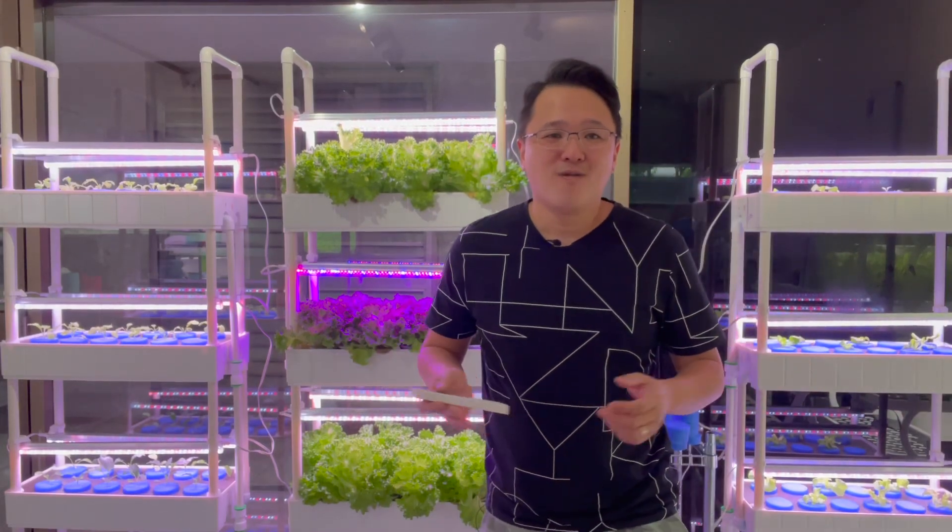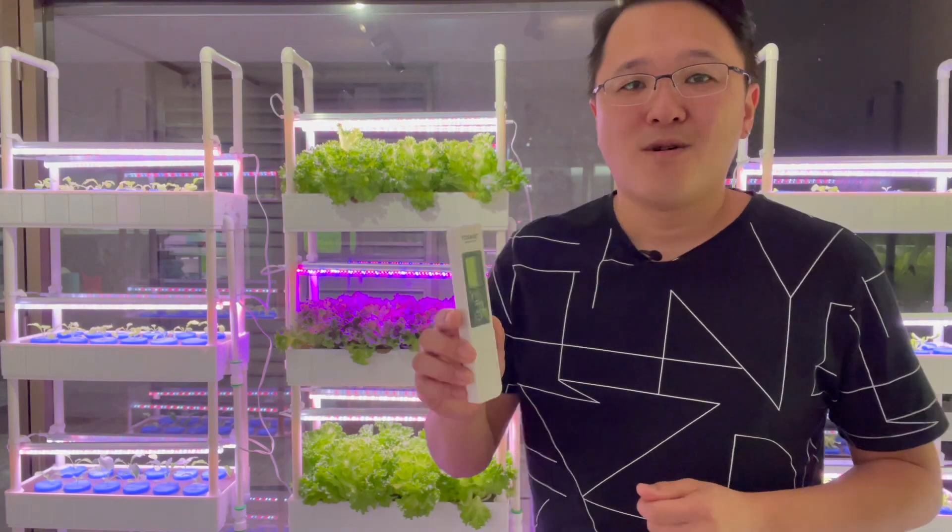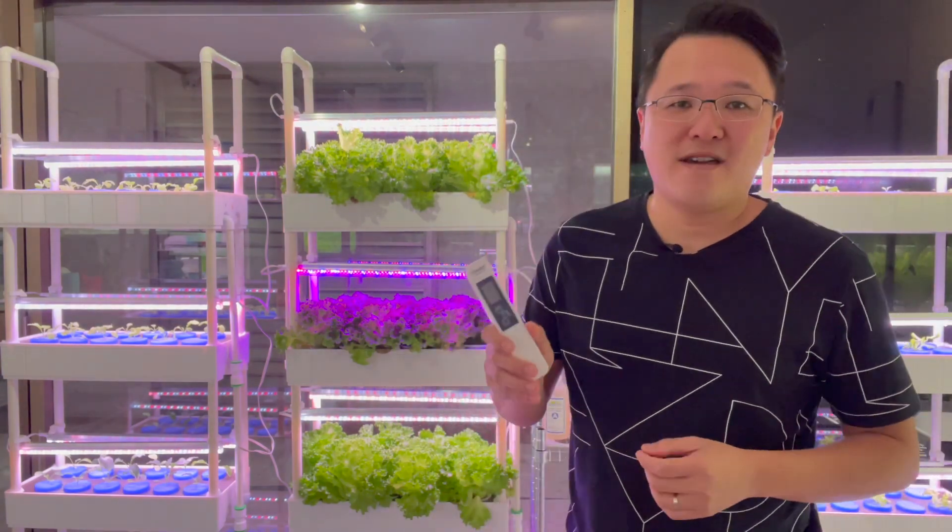Hi, welcome to Indoor Farm. On this video, we're going to talk about the TDS and EC meter. What is this for? How to use it? And is it important to have it?